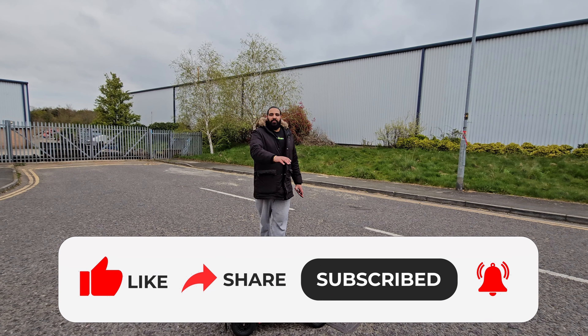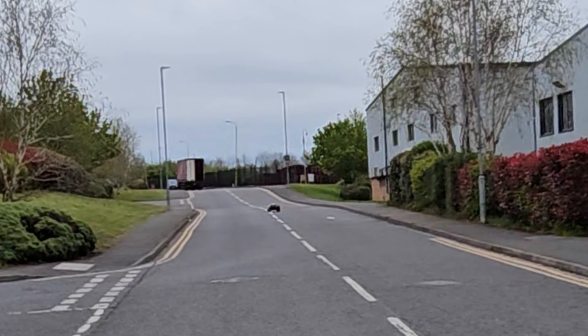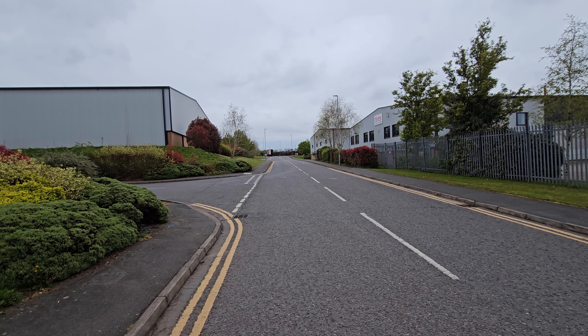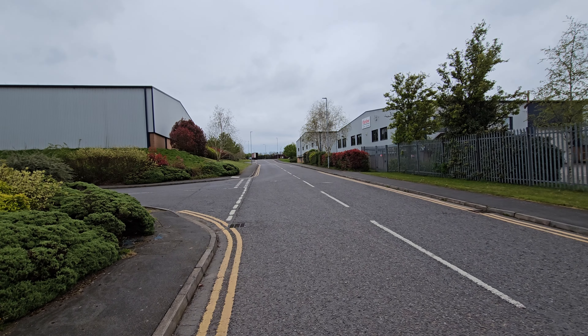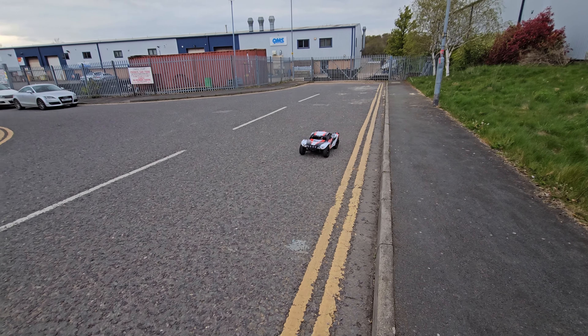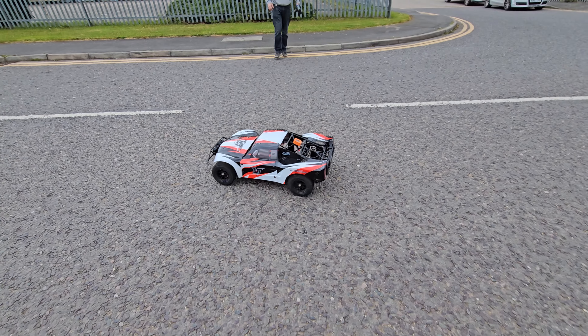The GPS is here. I'm just pressing start on that. When it works — there we go, it's started. I'm moving out of the way for this one. Whoa!